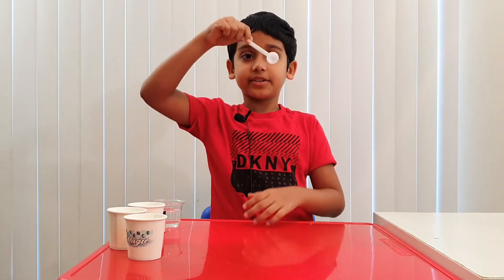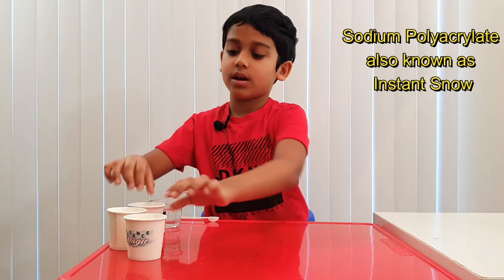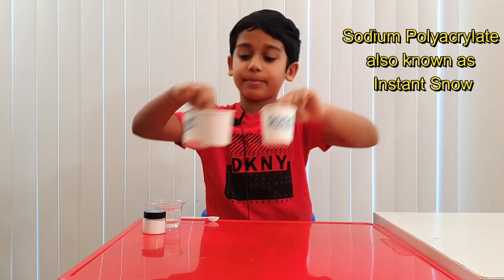So, what you're going to need is some water, a big scoop, some instant snow — also called sodium polyacrylate — and three paper cups. Now, let's begin.